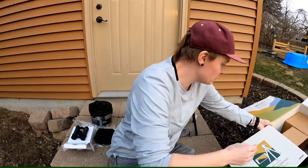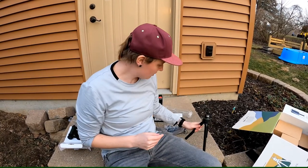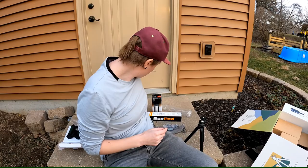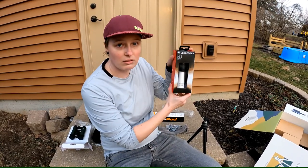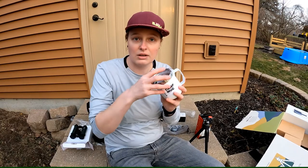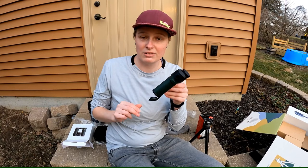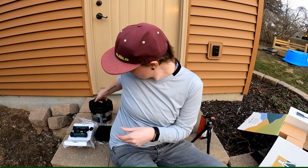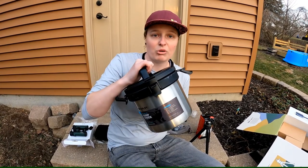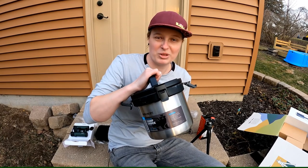Yeah, a lot of useful items. We've got the tripod, the little lantern, the nice mugs, binoculars, and then the last item, the camp crock. Looking forward to trying those out and seeing how they work for camping this year.